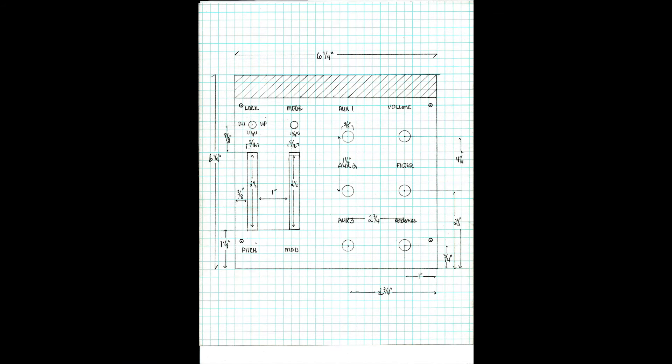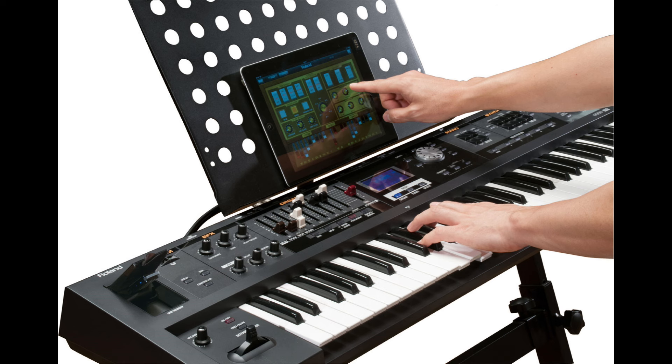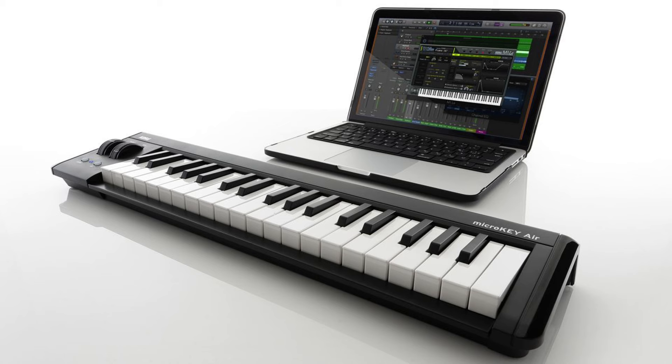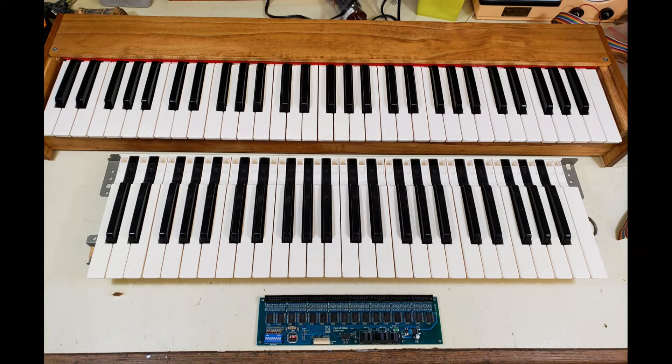I drew out some panels similar to what I saw on the Moog. I knew I wanted a pitch wheel and a mod wheel, plus some auxiliary knobs for various functions. I decided one knob would be volume, one would be the filter setting, and one would be resonance control for the filter. Three additional aux knobs are reserved for future expansion — things like effects depth — since I may want to use this controller with an iPad, a computer, or another keyboard.